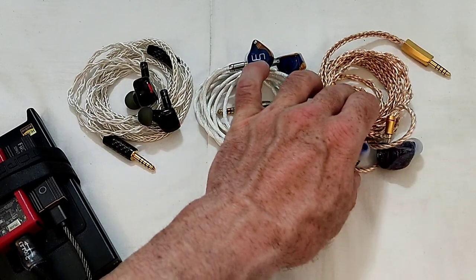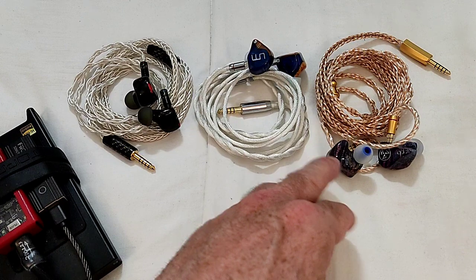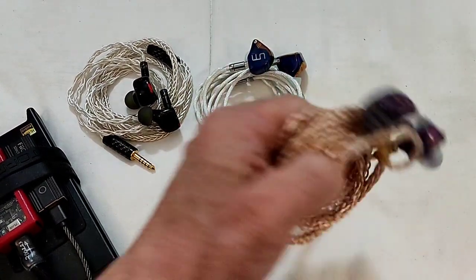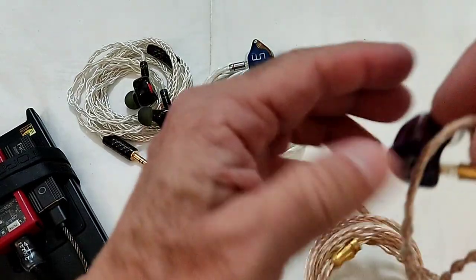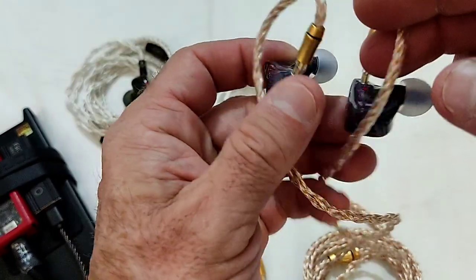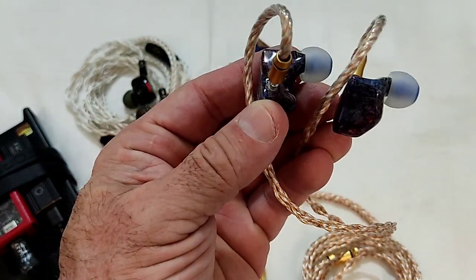Fit is, once again, perfect — I didn't have any issues. Isolation is fine. There is one detail the more savvy of you will have noticed: the cables are connected in reverse polarity, because the IEM itself is wired in reverse polarity.